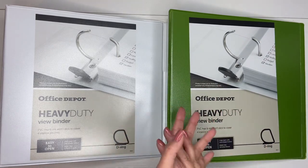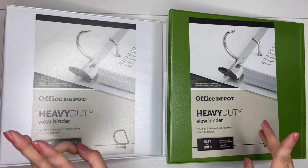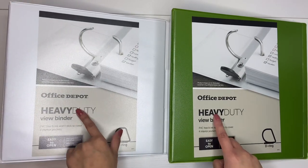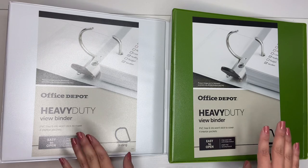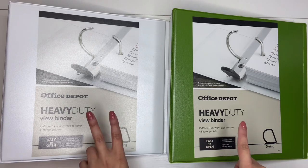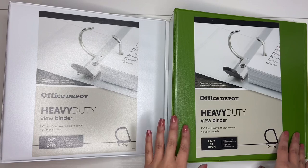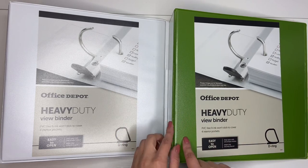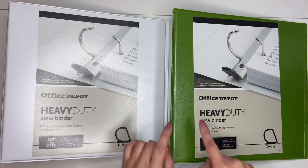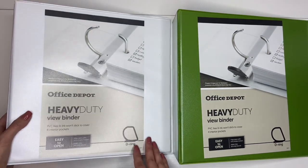I bought more binders, as you can see. I have a ridiculous amount of binders now. I bought a few more 3-inch binders — I ordered them all online. The Office Depot brand is my favorite brand. I'll link almost everything down below for you guys. I bought another 3-inch binder for ATEEZ, and then I bought another colored binder so that I can separate some things. The colored binders I like to use for bigger inclusions.